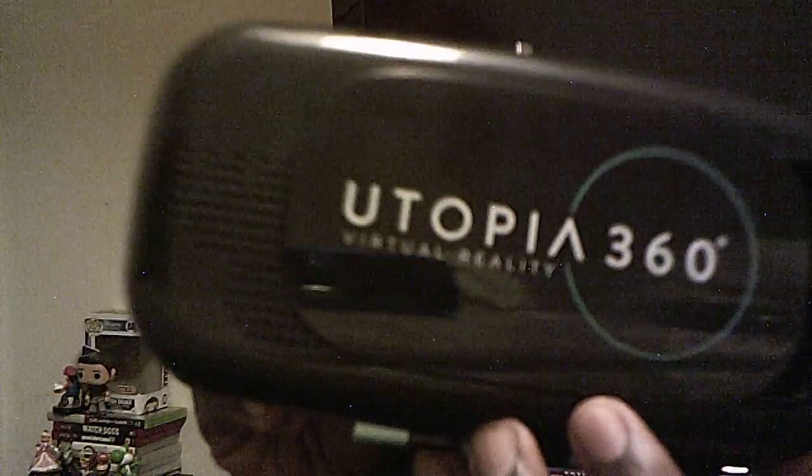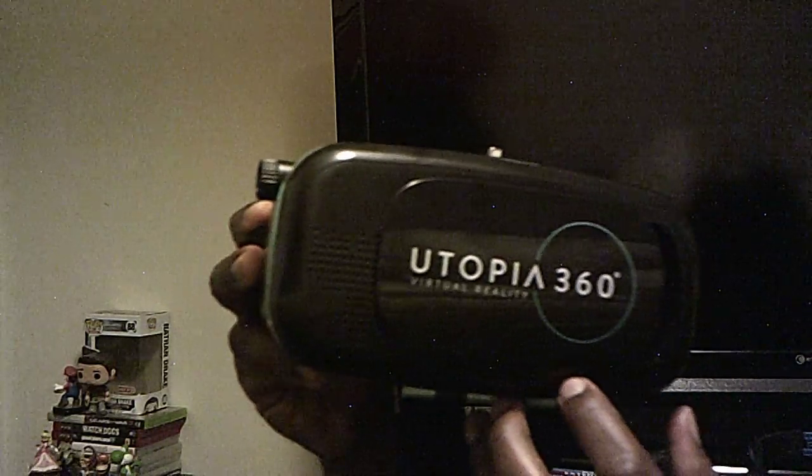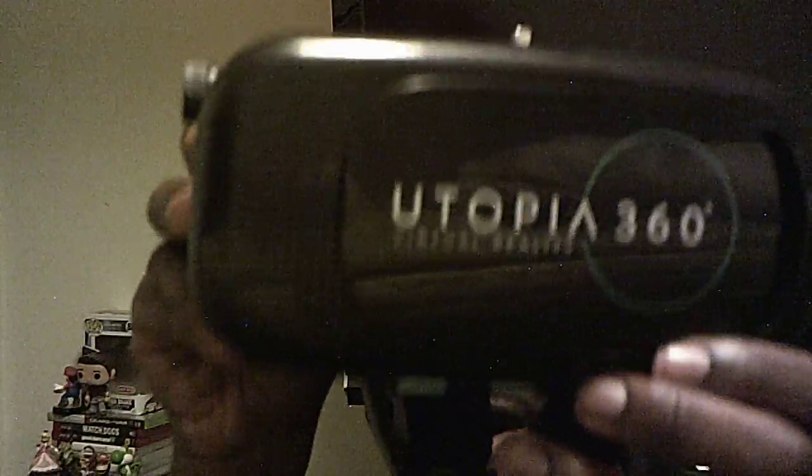Right here — Ultraphoria 360 virtual reality Android headset. I can play my cell phone Android games like Pac-Man and things like that. I'm showing it up close — I just want to unbox it for you guys.